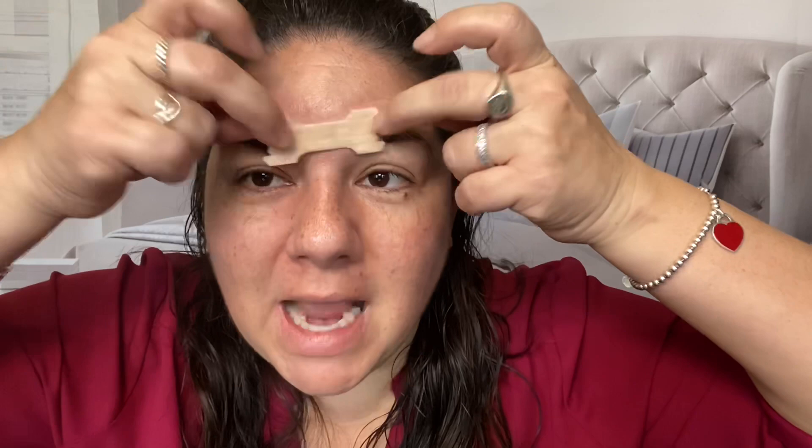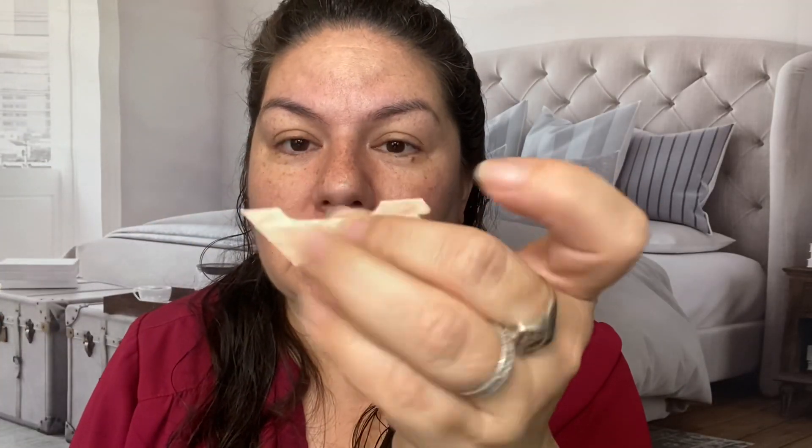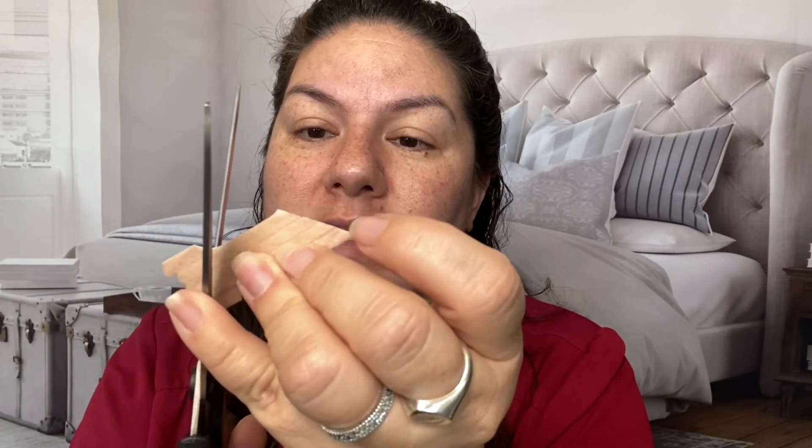Okay guys, let's get straight to it. We have the breathe right strips right here — two of them. I'm going to open it up and show you how to put it on your forehead to get rid of that wrinkle. Open it up. You're going to put it right here where that wrinkle is, right smack dab in the middle — and measure, because obviously I can't stick it like this. I've done it that way before and it will rip off your eyebrows. So I'm going to get some scissors and cut it straight up like this, then cut the other side the same way.